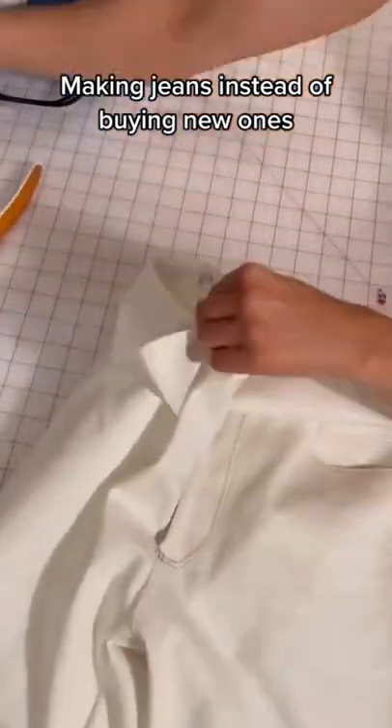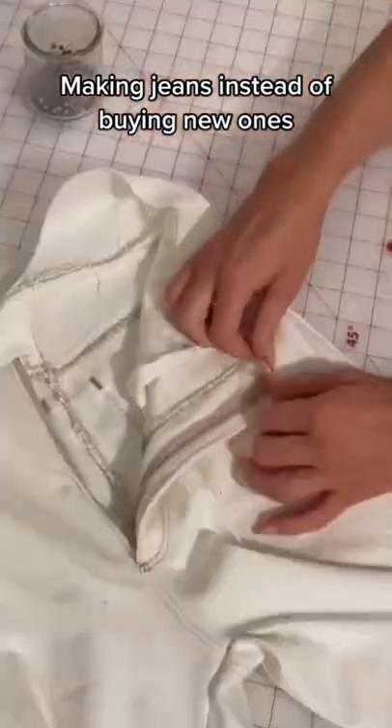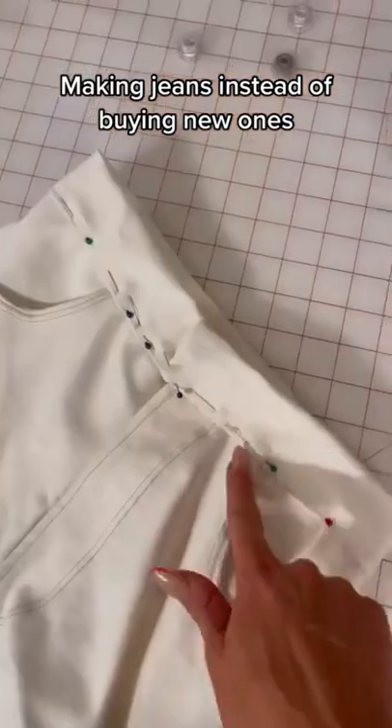Next I'm clipping the waistband, just one side of the fabric, to my jeans and sewing it on. Then I will flip the waistband right side out, fold the edge under, and then top stitch that all the way around.